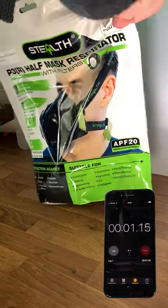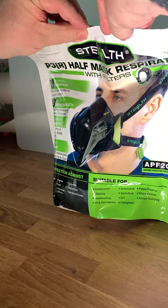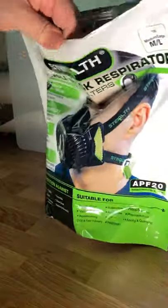60 seconds to tell you how good or bad the Stealth P3 dust and particle protective respirator face mask is. Disclaimer: I was sent this mask for free to review, but this review will be 100% honest.